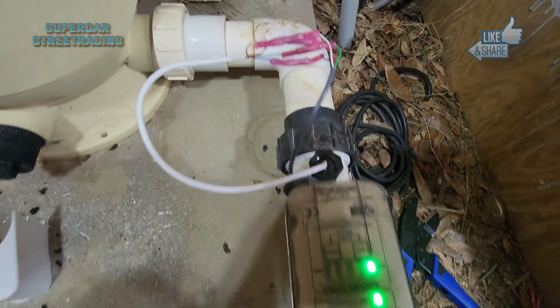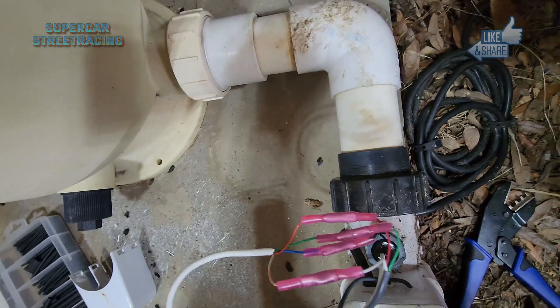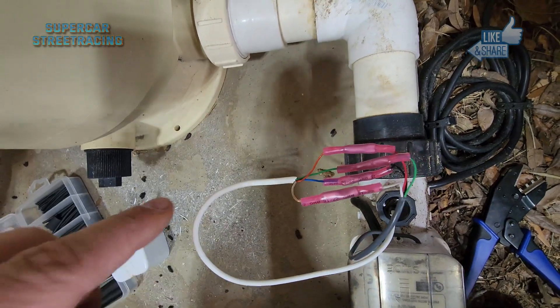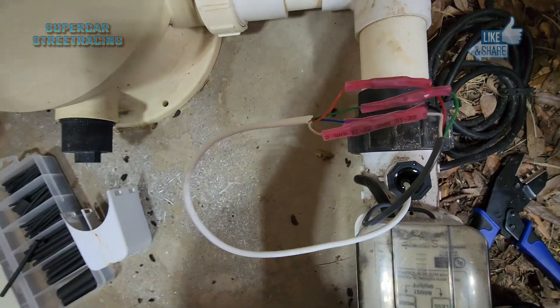That is how you replace a flow switch on a Pentair. Blue goes to black — so the new blue goes to the old black — and the new gold goes to the old white. And that will save you guys some money.